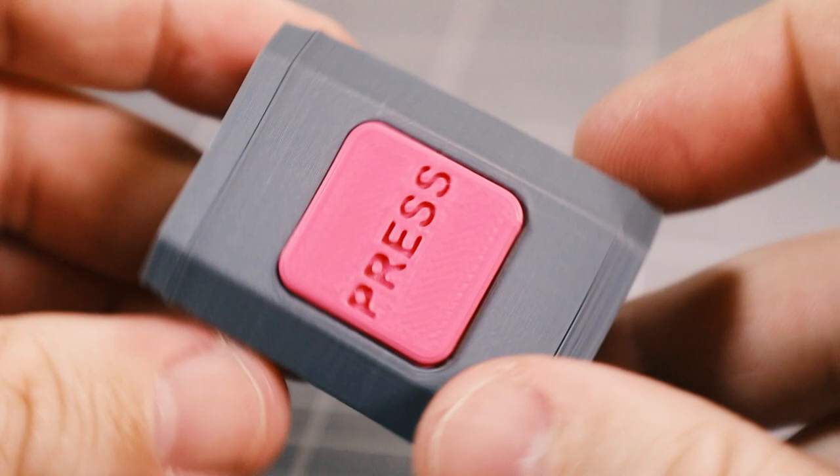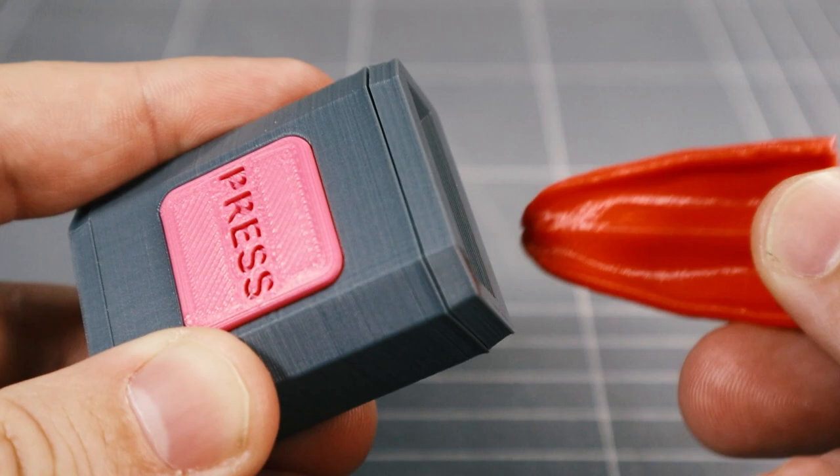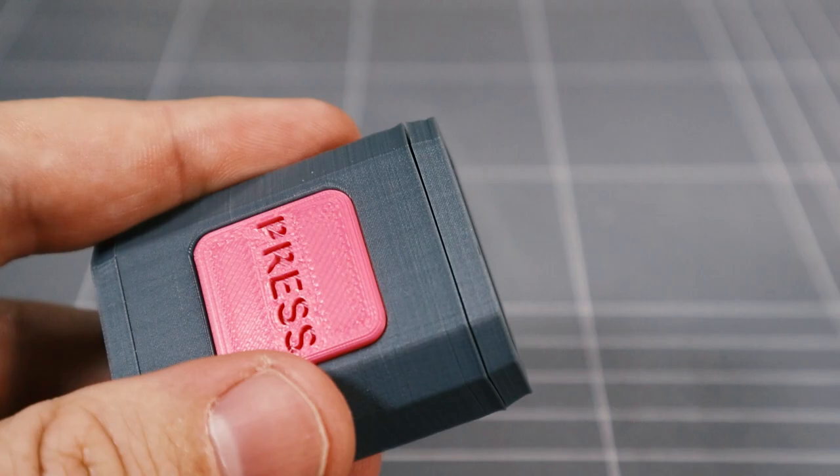Now to fit the tongue. Wrong tongue. Wrong tongue. Perfect.